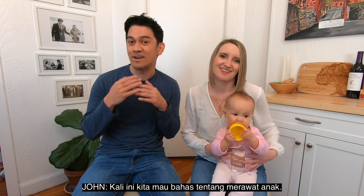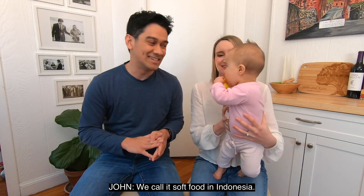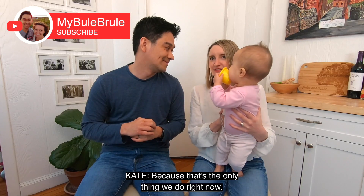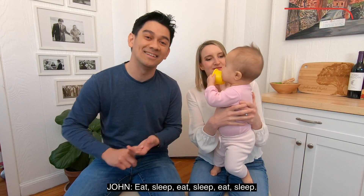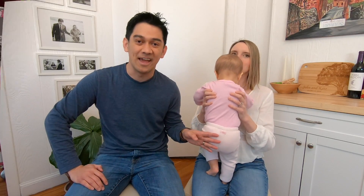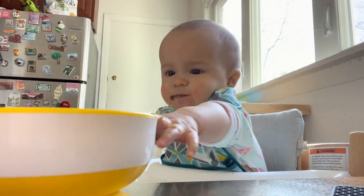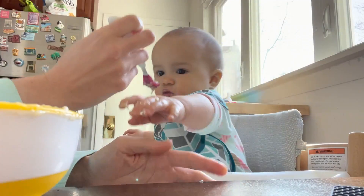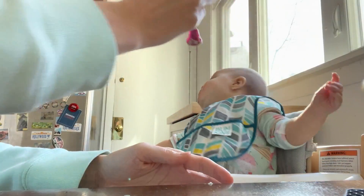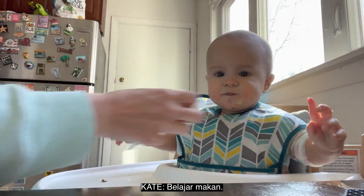Halo guys! Kembali lagi kita di video kali ini. So this time we really want to talk about parenting, especially solid food. Makanan Ruth. Ruth, Ruth, Ruth — oh no, no, no, no! Learning to eat, it's making a mess.